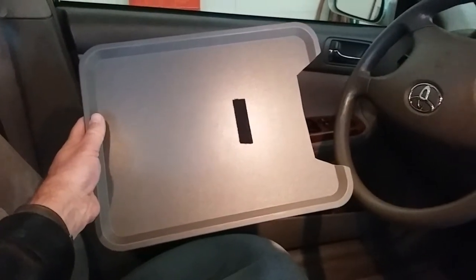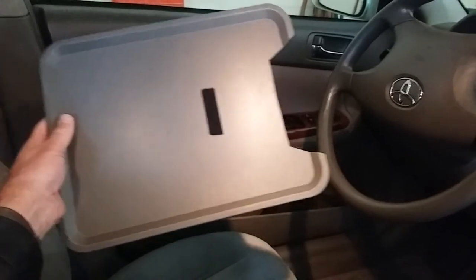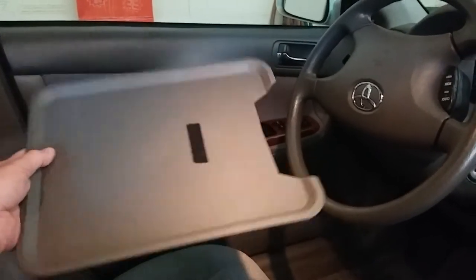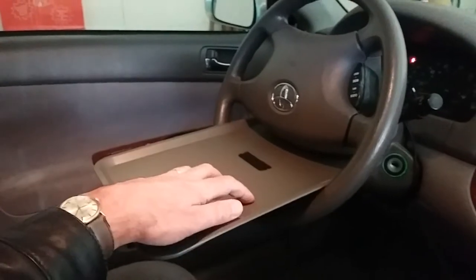I bought this tray at IKEA for $1.99. It's 15 inches by 11 inches. I cut out that area kind of experimentally to see what fits. It just slides right in and it fits.